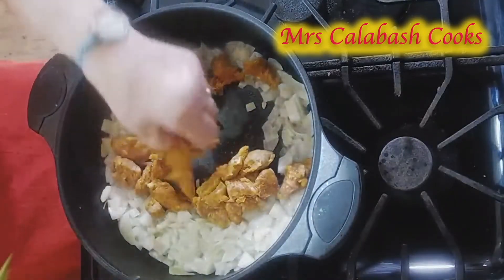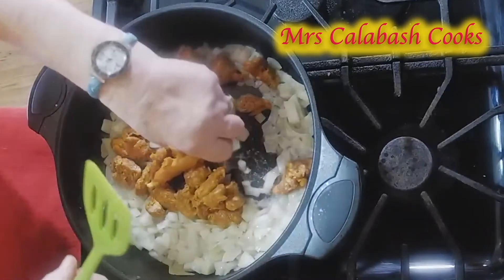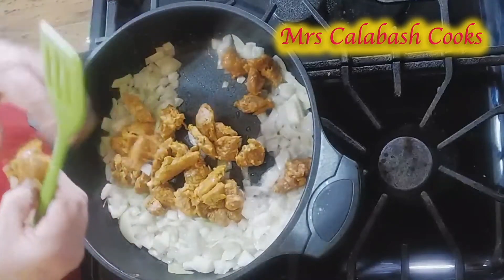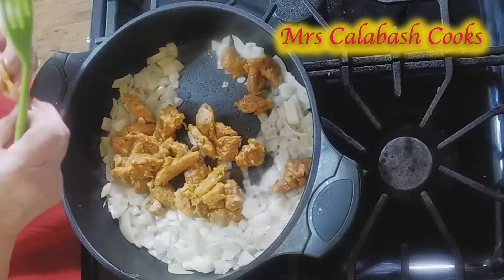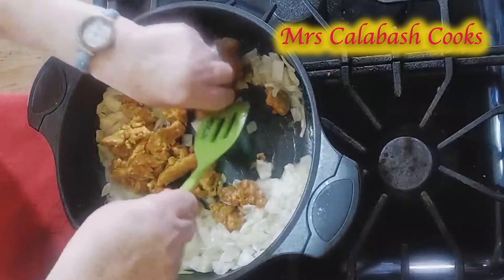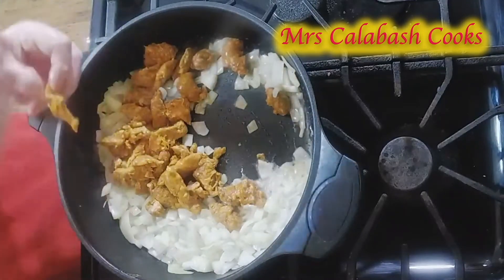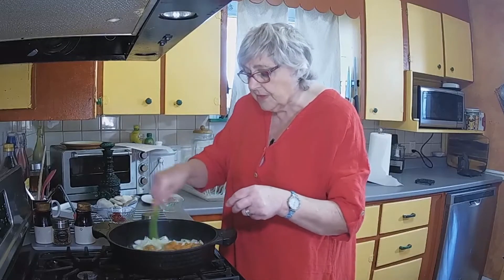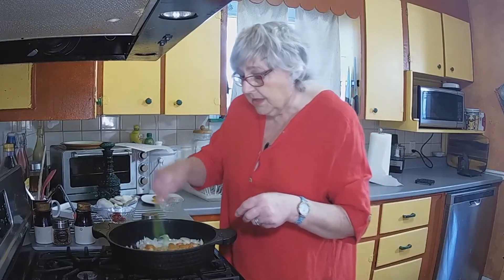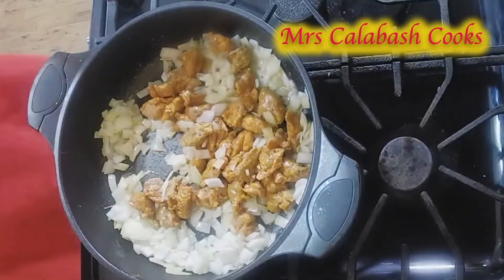I'm using Italian sausage today — you can use a sausage of your choice. I took the casings off because when you cut sausage into slices, the casings start floating around and they get hard, and I don't like them. So I've just cut the sausages down lengthways and then crosswise. I like the Italian sausage because it's got a little bit of spice to it. I'm just going to wash my hands.